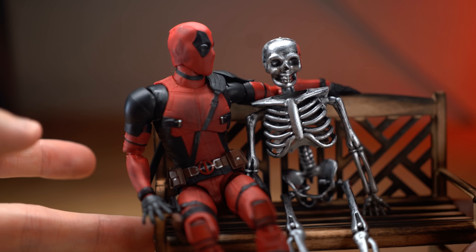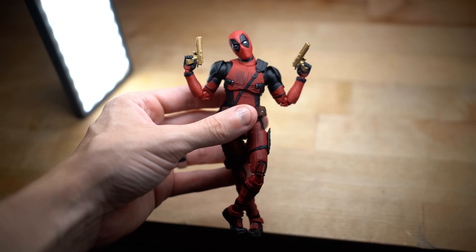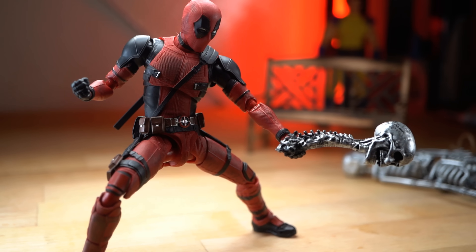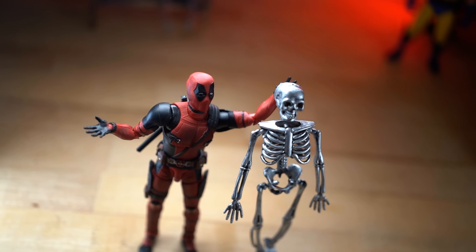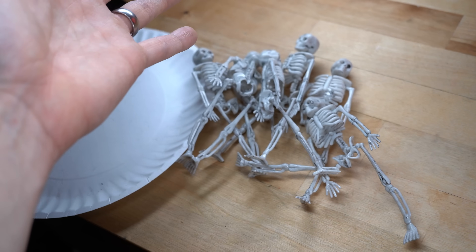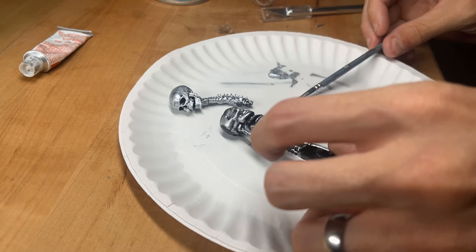There are tons of different moments and props and things from Deadpool and Wolverine that would make for fantastic action figure accessories, but unfortunately we don't have any of those yet. So why don't we just make some ourselves in the easiest way possible and of course the most inexpensive way possible too.